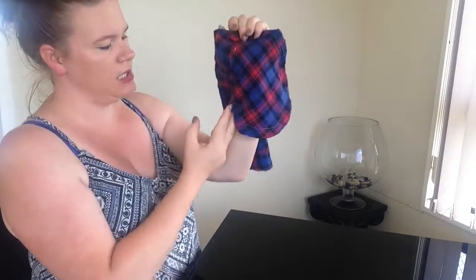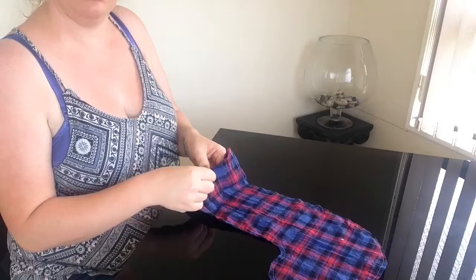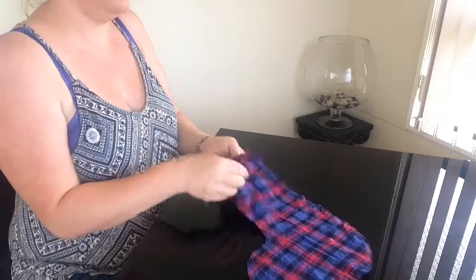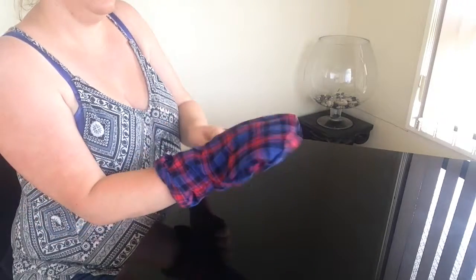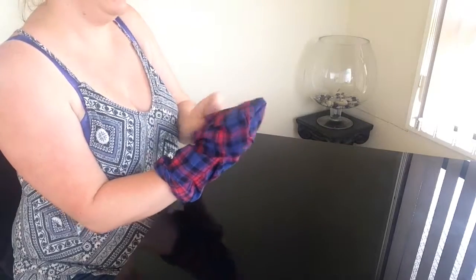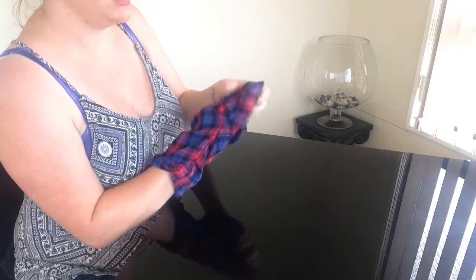Also on any rounded edges you just want to make little slits, just so when we turn it right side out it's going to lay flatter and nicer. Now we're going to turn it right side out. You just want to put your hand right in and really get into all those curves and push every corner and edge out as much as you can.